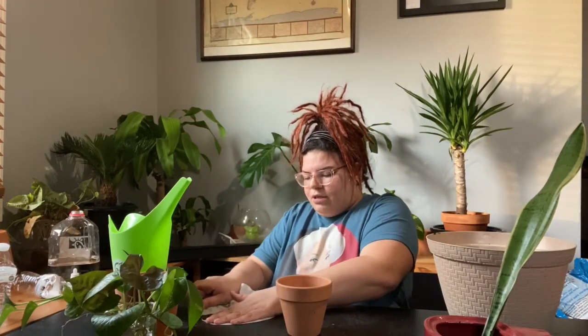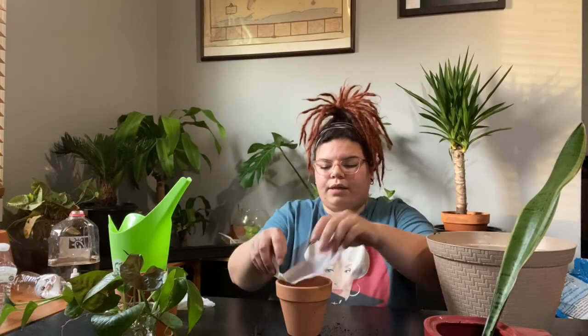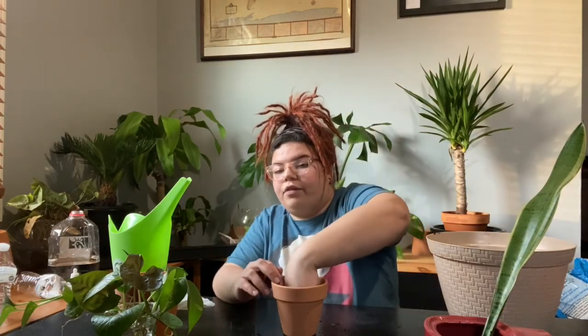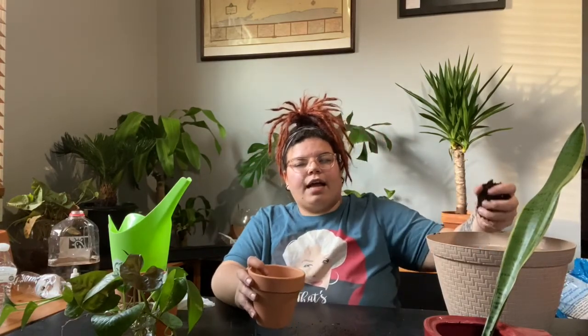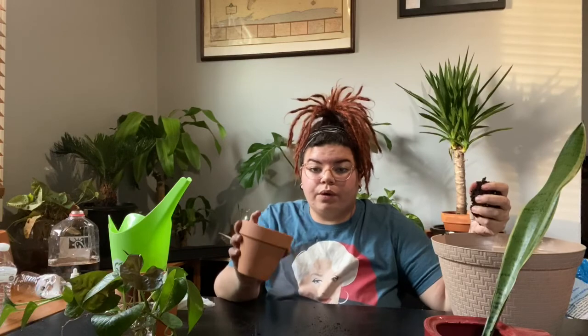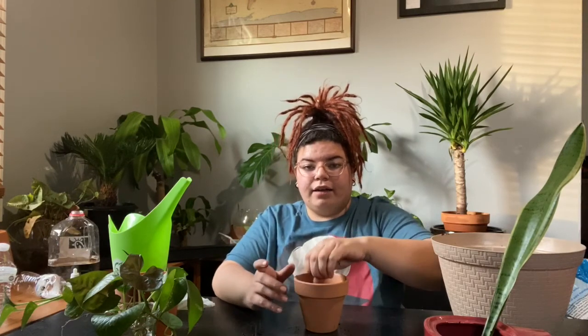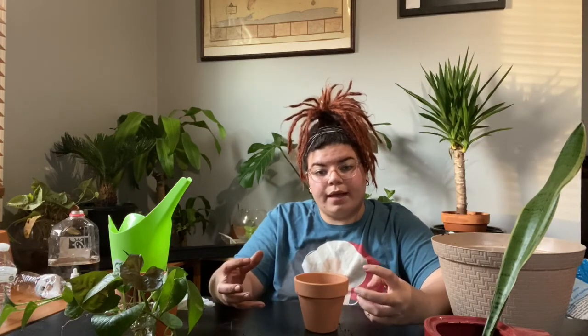What I do is take a coffee filter and only break it in half, because you don't really need the whole thing — you just need it to filter out the water without losing soil at the bottom. Terracotta soaks up moisture, so the drainage hole is not as important as making sure you don't lose soil around your roots. The reason I'm potting this snake plant in terracotta is because terracotta is very porous, so it will soak up any extra water.